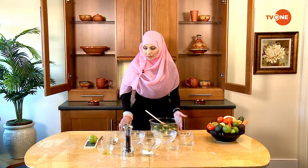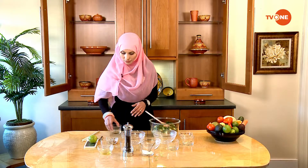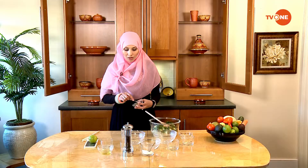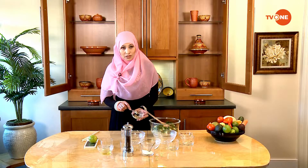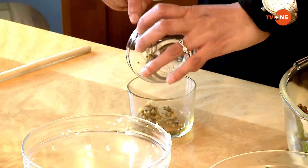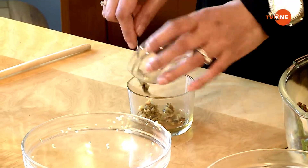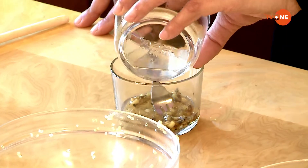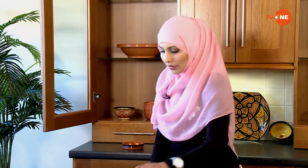I'm going to set the bowl aside and make my vinaigrette. I'll start with the honey. I already have honey here, and these are three cloves of garlic, finely chopped — roasted already. I'm going to add lime juice and also the olive oil.